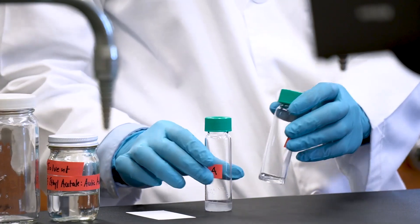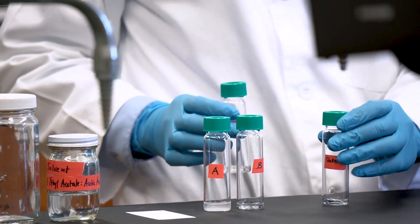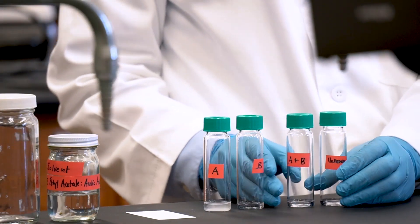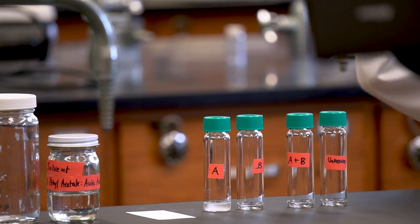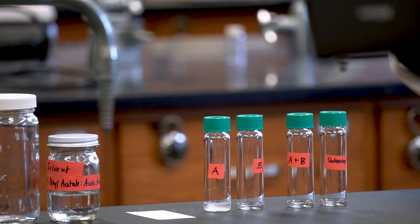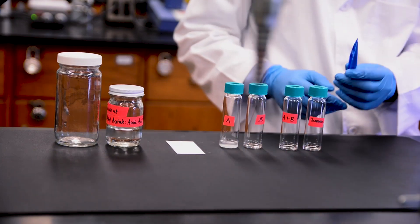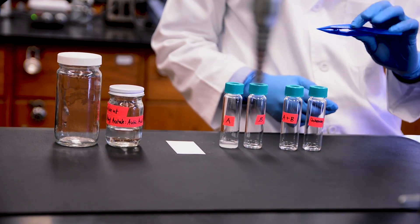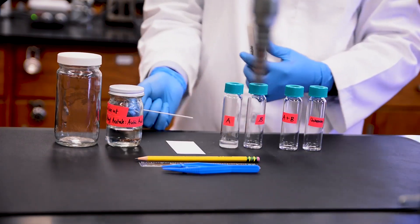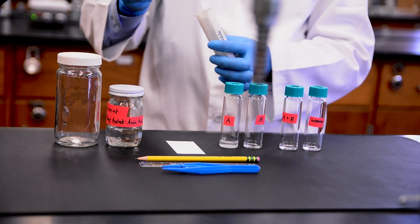Today we're using two known sample standards, caffeine and aspirin, which we will label A and B respectively. We also will test a mixture of these compounds, as well as an unknown sample, to see if it is A, B, or a mixture of the two. This is one application of TLC: substance identification. Lastly, we will need some tweezers, a pencil and a ruler, and some capillary tubes. These are what we will use to spot the plate with our samples.